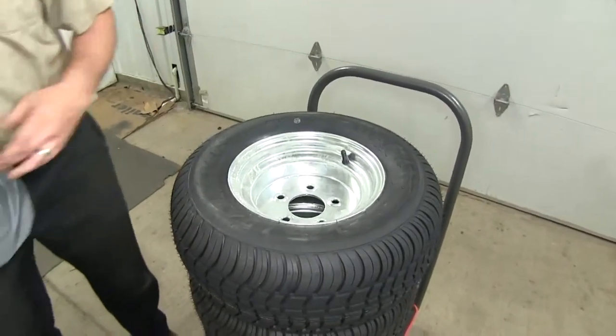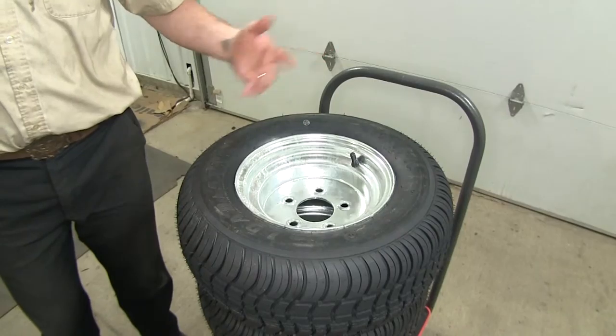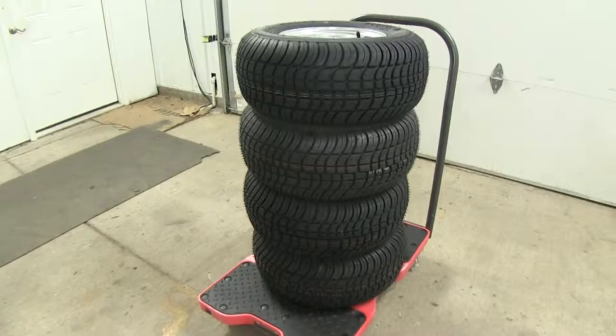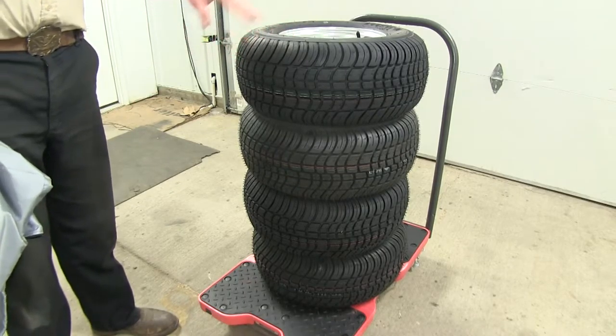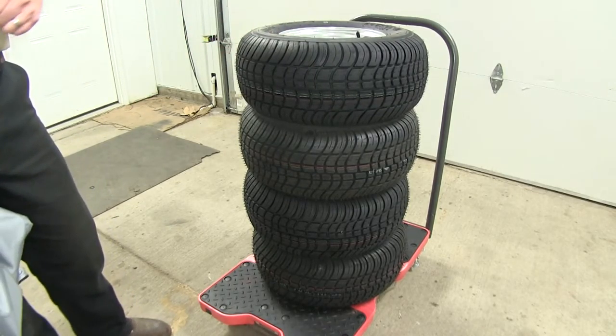Keep it easily accessible, that way when you're ready to put it on your next set of tires, you can do so with ease. Here you see all of our brand new tires set off to the side — we want to keep them clean and free from any kind of debris while we tuck them away for the season.